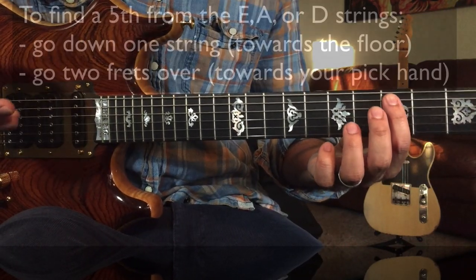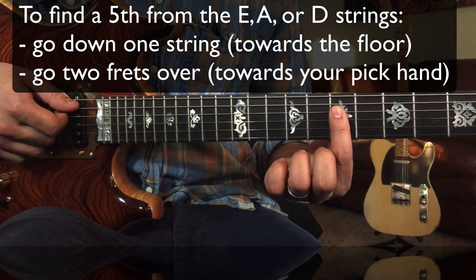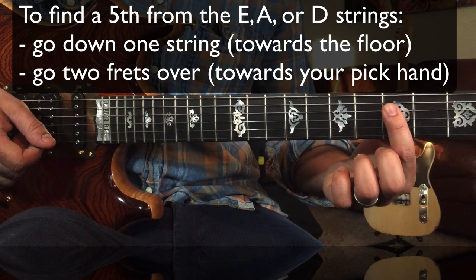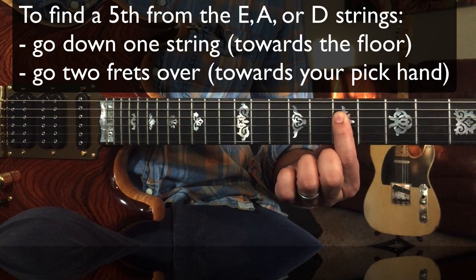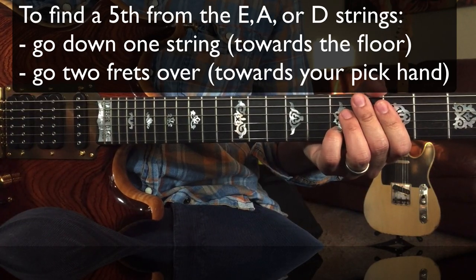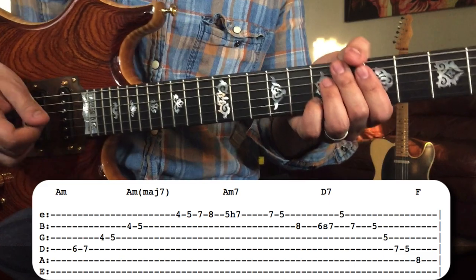If you're unfamiliar with fifths, you can basically go down a string and two frets over and you've got the fifth. So D — go down a string, two frets over — A minor. If you ever see a D seven chord, you can treat it like an A minor seven chord, which is exactly what he does right here, and that's why this lick sounds so cool.